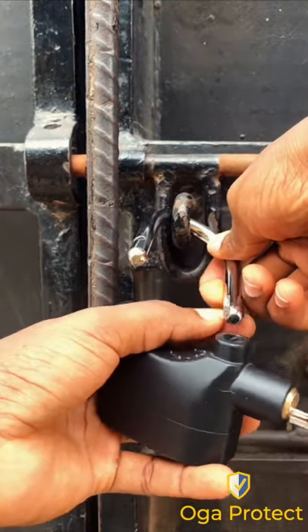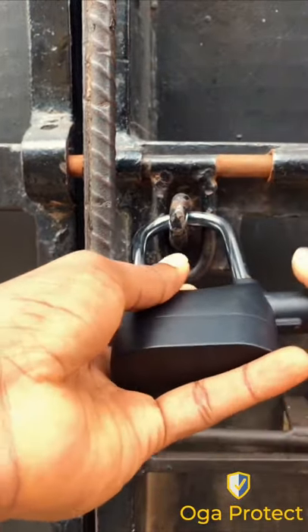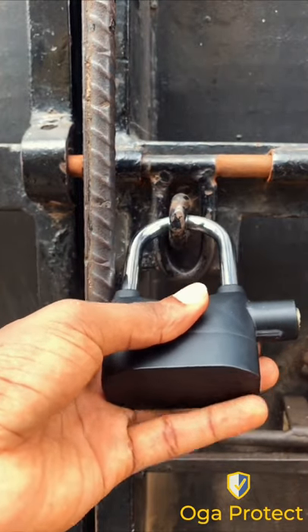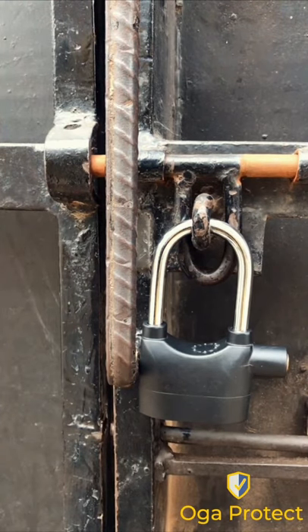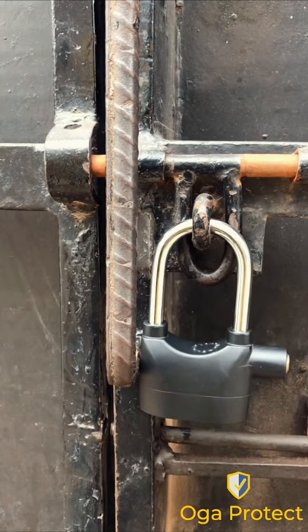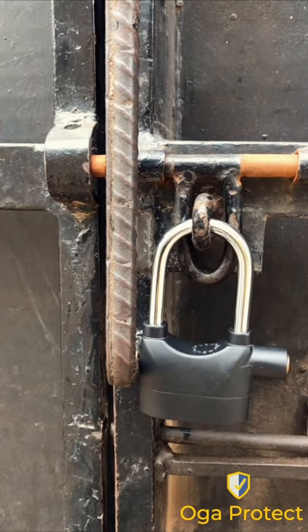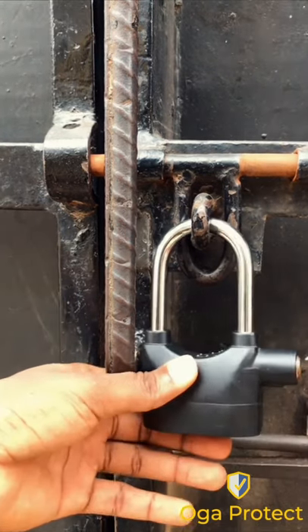For example, if you use the padlock on the gate — as you can observe, the groove is right beside the key port. It will give the beep. If anyone tries to tamper with it, it will give the warning sound, and if the disturbance continues, the alarm will go off.